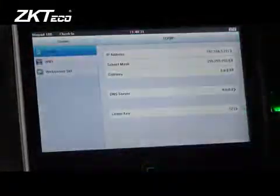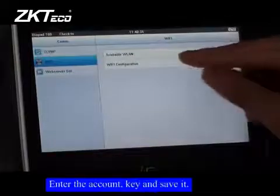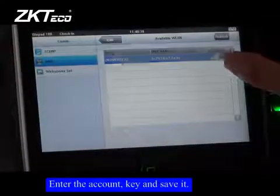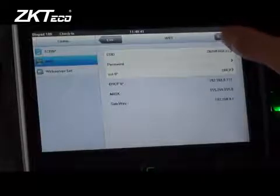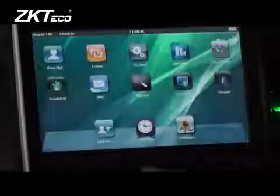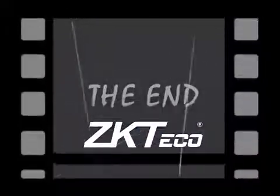Supplement — Communicating via Wi-Fi: search for available Wi-Fi networks, enter the Wi-Fi account, select and save it. Then the software can connect with this terminal and sync the data. Thank you.